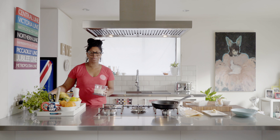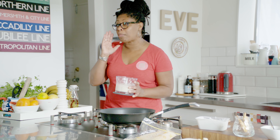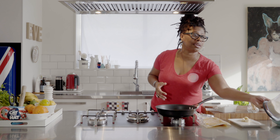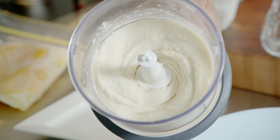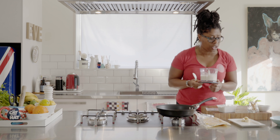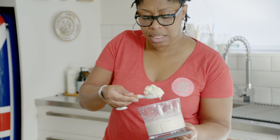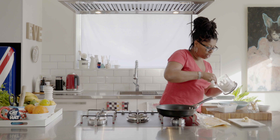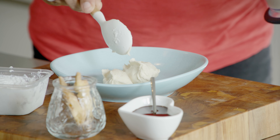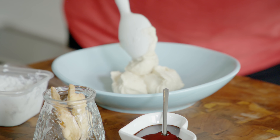Oh my days, look! Excuse me for being so excited because this just gets me going. Let me show this to you up close — got that? I get my spoon and look at that: soft scoop, absolutely divine. In the bowl: coconut cream and bananas.